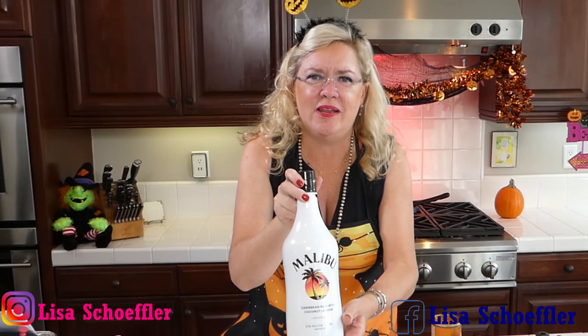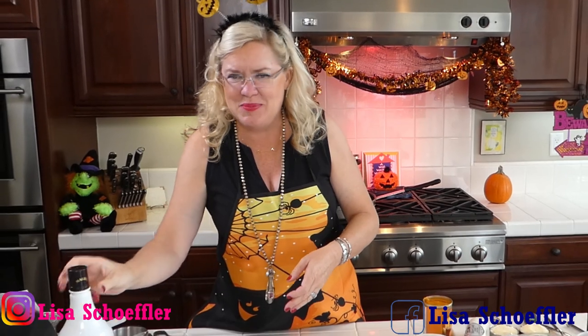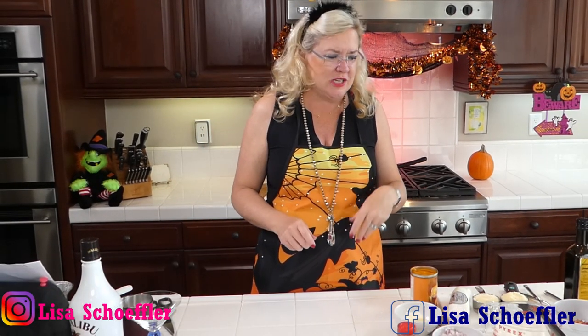I'm also going to be making another yummy pumpkin cocktail today in honor of my BFF Lindy who loves Malibu — I just can't pass that one up. But first, let's get started with our sauce for our goat cheese bacon sage pasta.